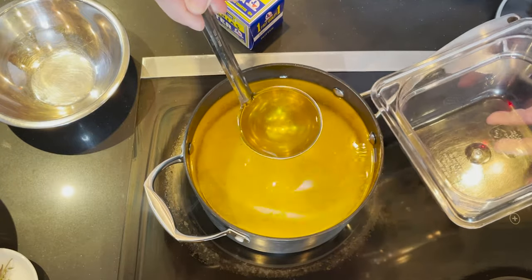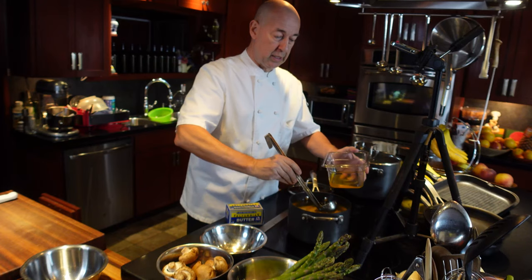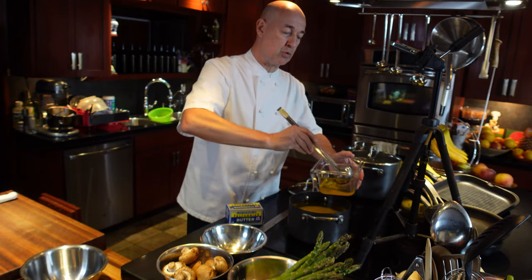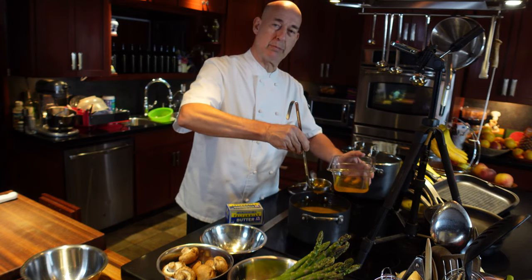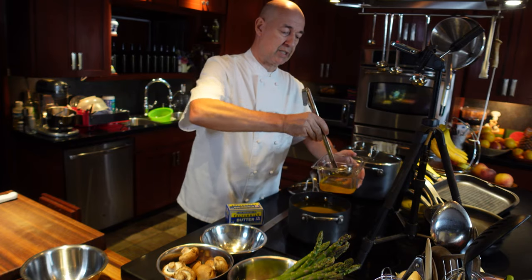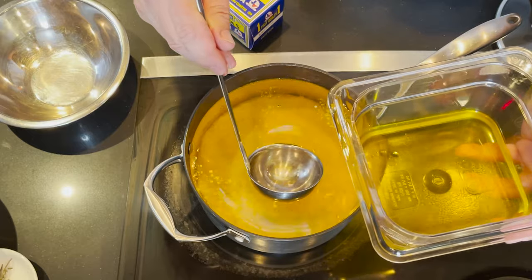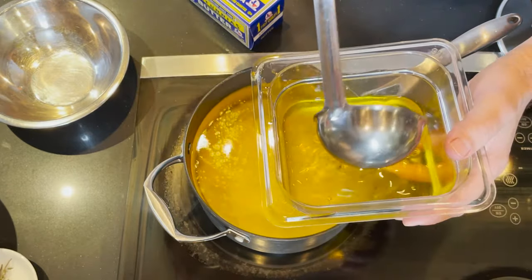It still smells and tastes like butter. Now I'm sure you've heard of ghee before. Ghee is an Indian way of clarifying butter where they use a little bit more heat. So if you use a little bit more heat, your butter gets a little bit more of a nutty flavor instead of the typical butter flavor. This almost smells like butter cookies — it's really, really delicious and tasty.